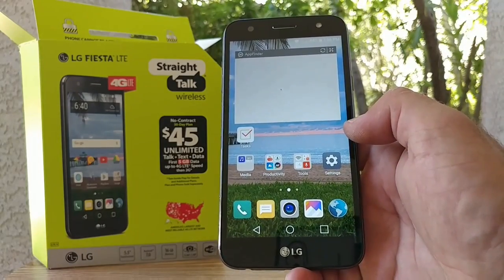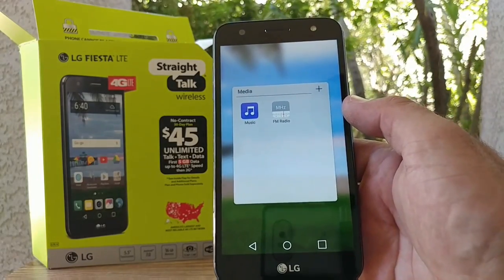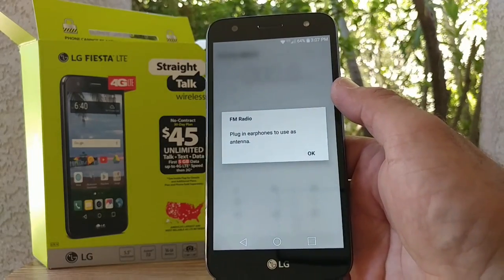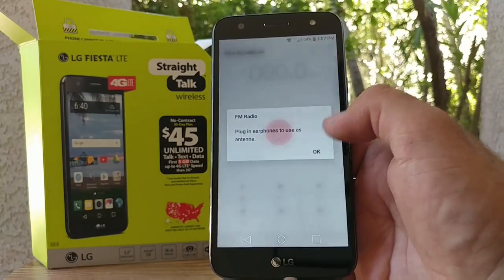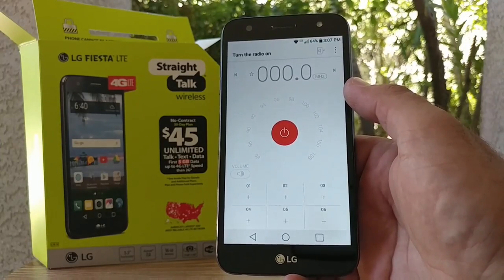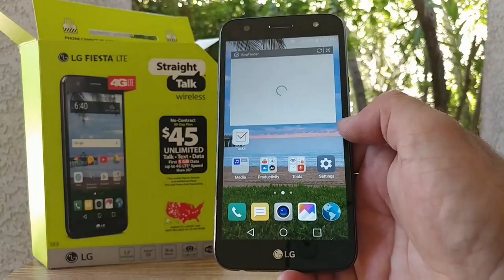At the bottom you've got your camera and your gallery. You also have a media folder, which is pretty neat — there's an FM radio option. All you've got to do is plug in a set of earphones and you can listen to FM radio. I always like when that is offered on devices.